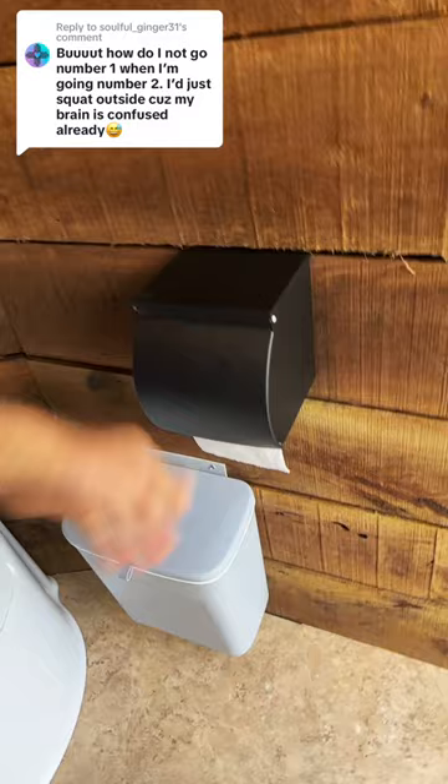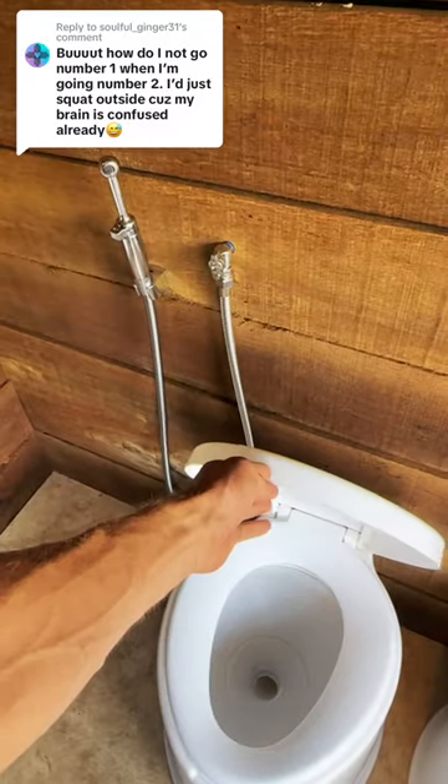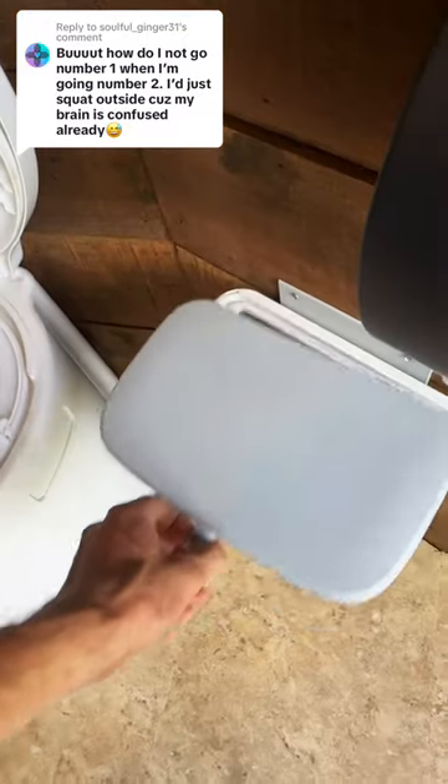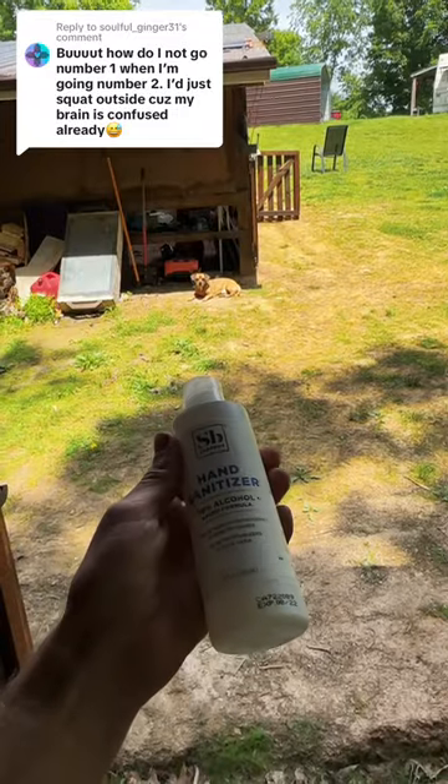When you're done, you can use conventional toilet paper or switch seats and use the bidet to clean off, and then dry off with toilet paper. Take a small scoop of wood ash and put it in the pit. Hit your hands with some hand sanitizer.